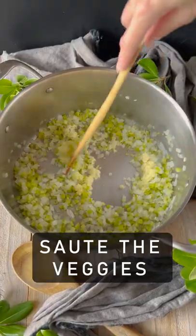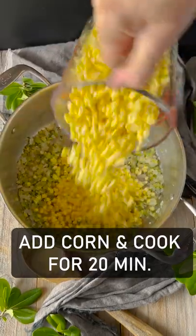Go ahead and sauté the veggies until they're soft. Add the corn and cook for 20 minutes.